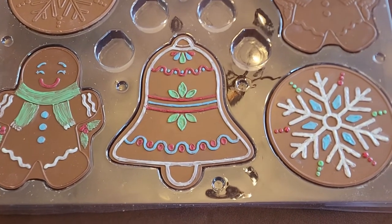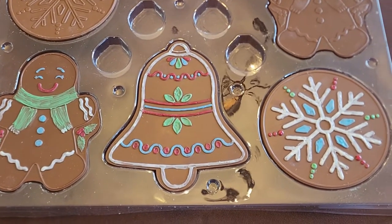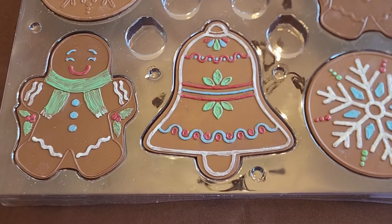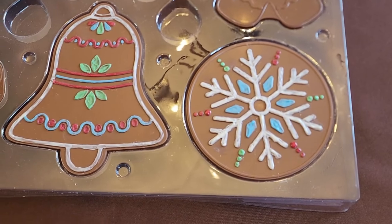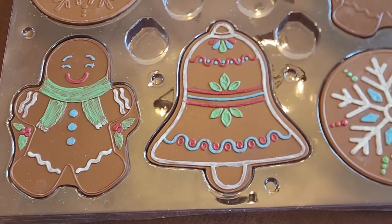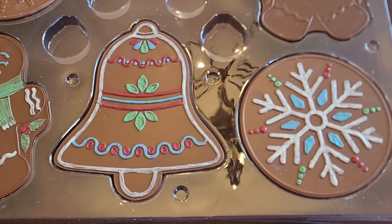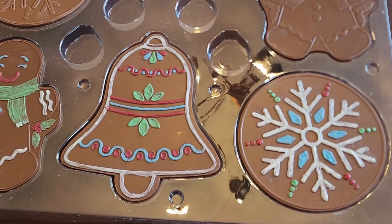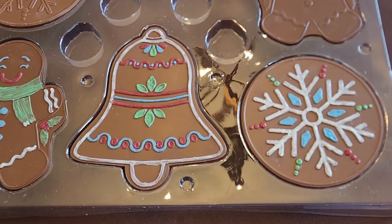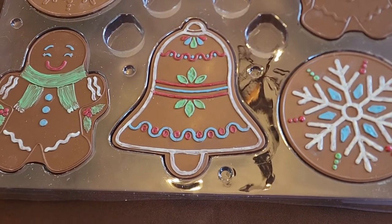These are the three that are finished — we haven't done the other three. They actually took a while because I was trying to make them really pretty, but with kids, you know. I think it would be a nice afternoon activity, even for older kids who want to take their time. It's a good afternoon project, especially for the price. The fact that it's Belgian chocolate — real chocolate — is a bonus. The brushes aren't that great; I tried one and they're just too thick. Dollar store paintbrushes work just fine.